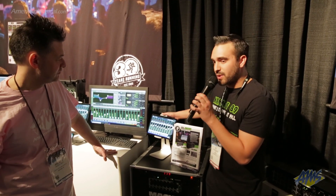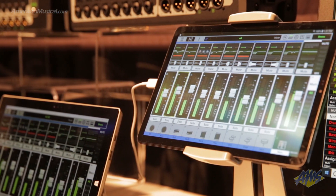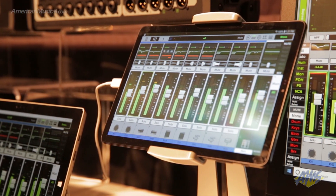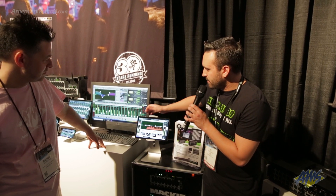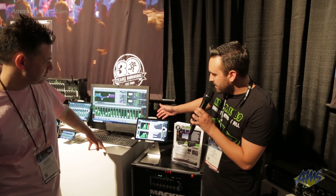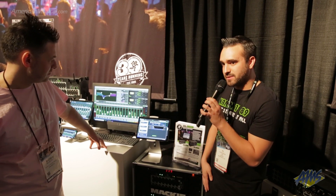Everything is controlled via our brand new Master Fader 5 application. It's very intuitive and easy to use. There's a lot of user presets that you can recall on the fly. You have everything from DSP power, from dynamic-based processing all the way to our brand new effects engines for time-based effects.